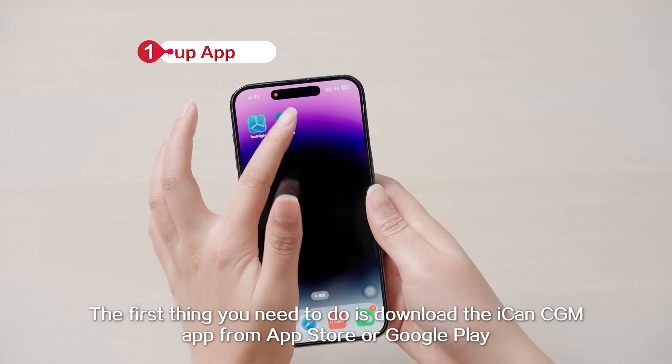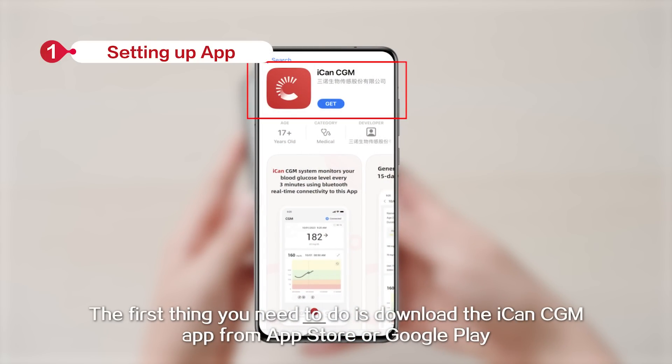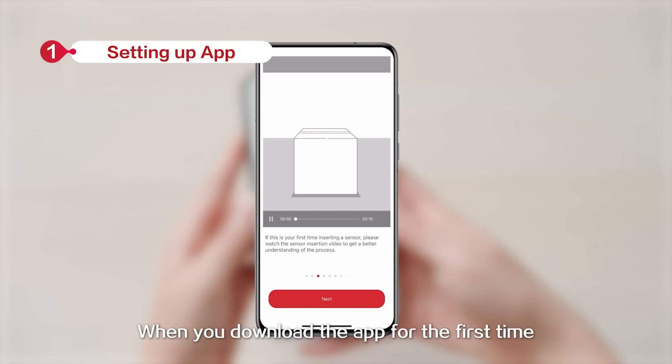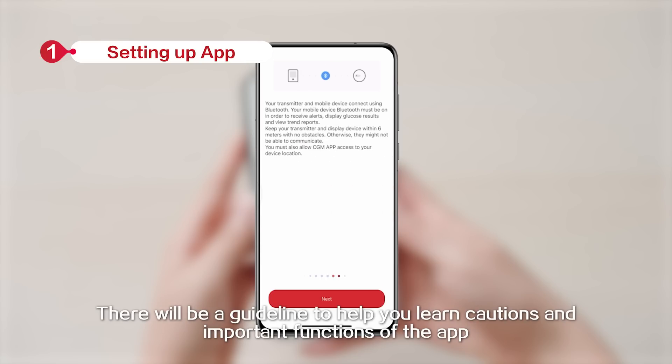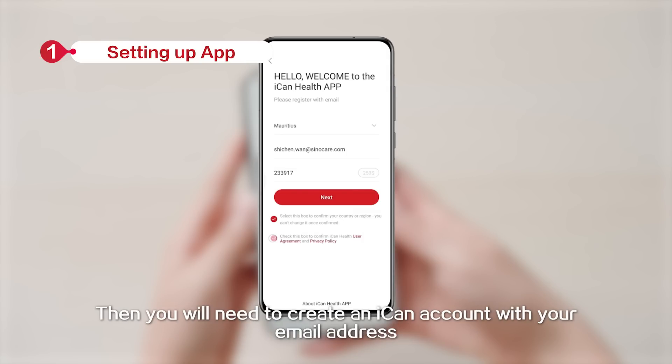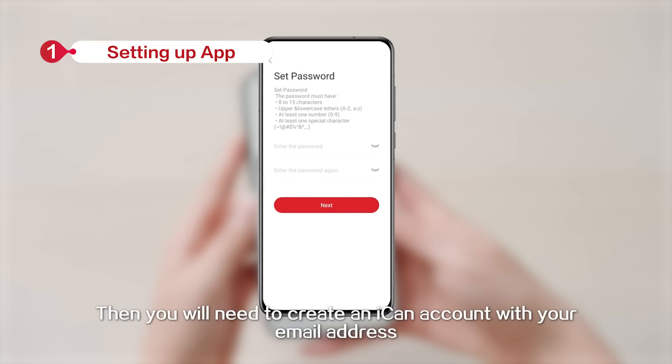The first thing you need to do is download the ICANN CGM app from the App Store or Google Play. When you download the app for the first time, there will be a guideline to help you learn cautions and important functions of the app. Then you will need to create an ICANN account with your email address.